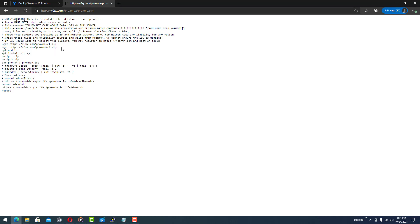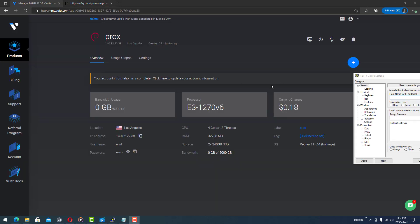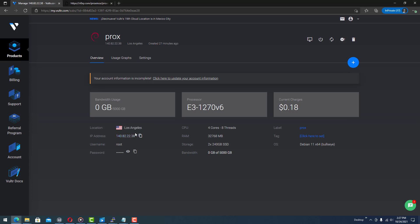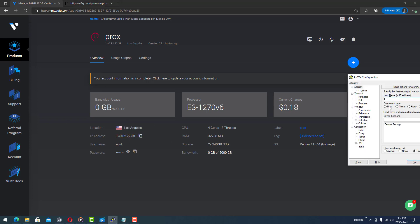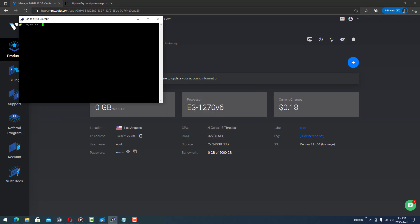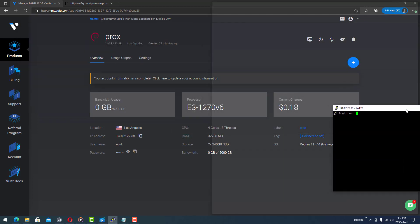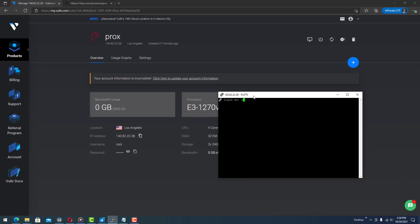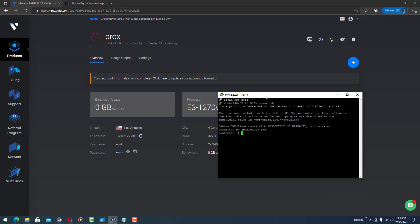Now open up a PuTTY session to your server. Copy the IP address of the server, paste it in, and hit enter to connect. Click yes to verify that key fingerprint.